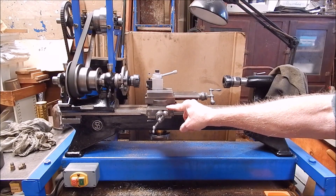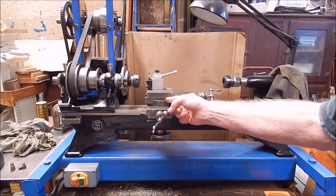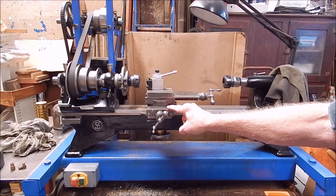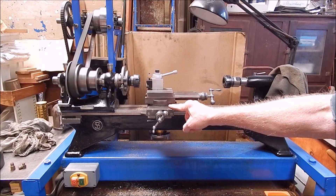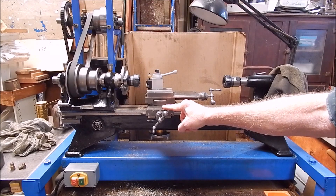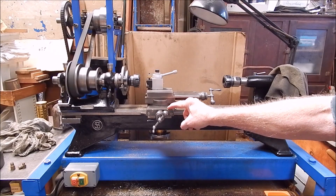To use these you set them up with a test indicator or a dial indicator, because you can angle the cross-slide any way you want — not just the top-slide. Today I'm going to use it a bit differently. I'm going to use it with a four-jaw chuck that came with it, and I'm going to machine up some brass.